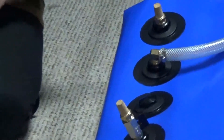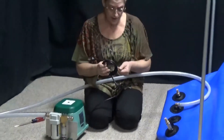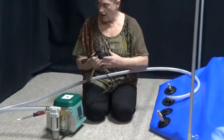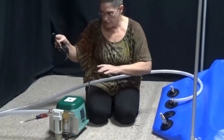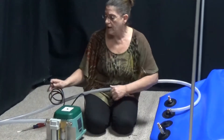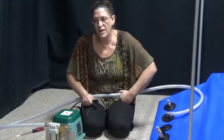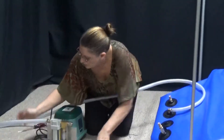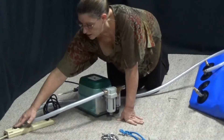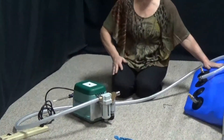Now for the compressor, this does not have an on-off switch — it plugs in and unplugs to turn it on and off. At my house I've got mine going into a power strip, so the compressor is okay to have going into a power strip. You do not want your oxygen concentrator in a power strip — that item you want to plug directly into the wall. So we'll go ahead and plug that in, switch that on, and our chamber is starting to inflate.